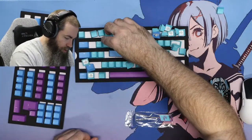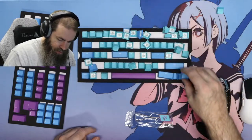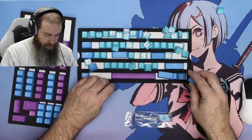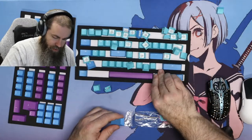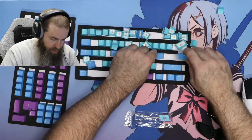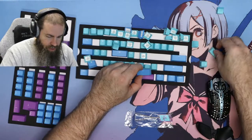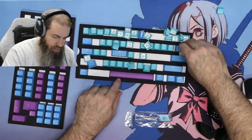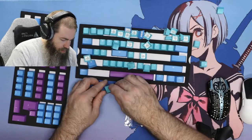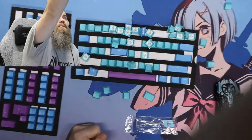All in all, I would say not a bad keycap set. This is the first Ducky keycap set I've looked at, so I can't say if this is their normal quality or above or below it, but as far as I can tell it seems to be a decent keycap set. I will not rule out purchasing Ducky keycaps in the future. I think it's a nice looking keycap set and I think the client will be quite pleased with it.